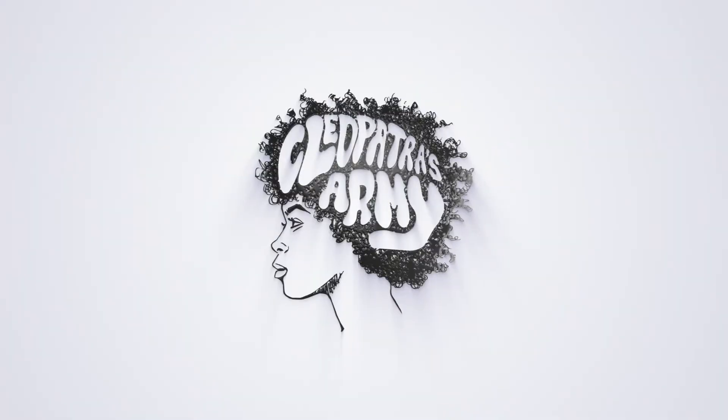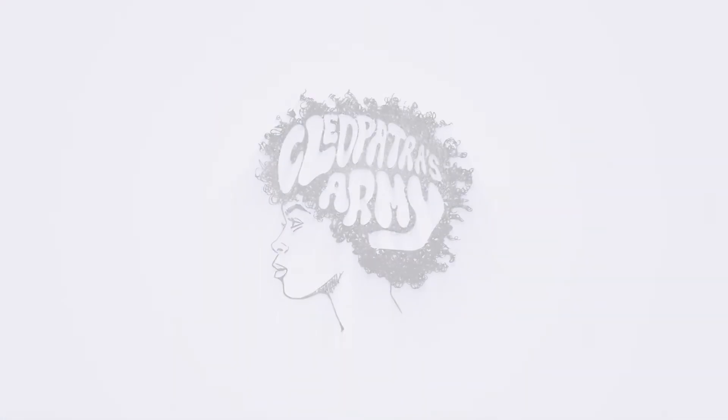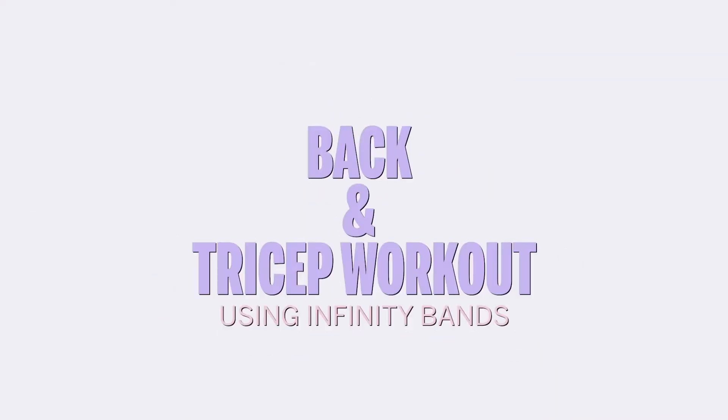Hey Army Brats, this is a back and tricep workout that you can do using your Cleopatra's Army Infinity Bands.